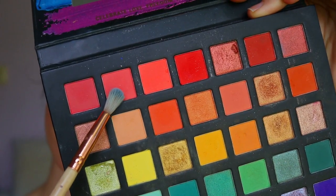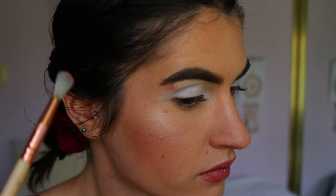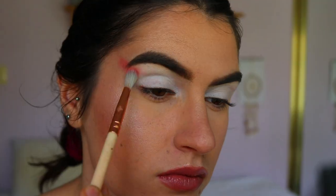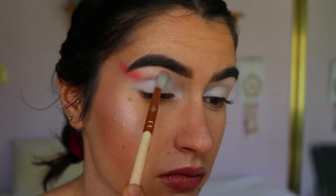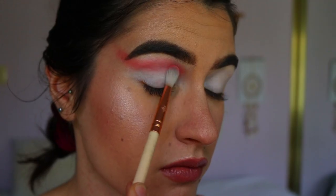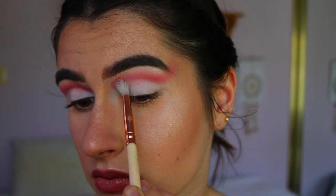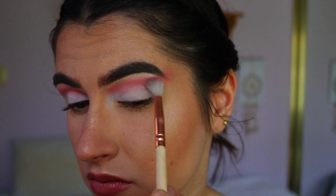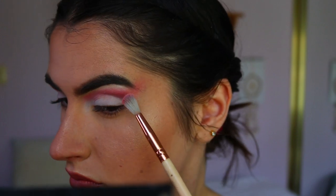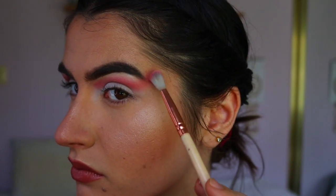Then I'm taking the first shadow of the day from my Chi Chi Pride palette — a beautiful peachy pink shadow. I'm using that as my transition color, taking it first through the tail of my brow and blending on an upward angle, then through my crease, slowly building up the pigment. With pigmented colors like this, it's best to start slow, otherwise you end up with a mess.